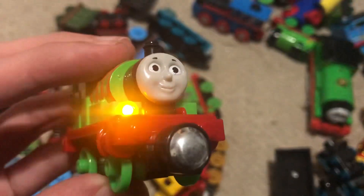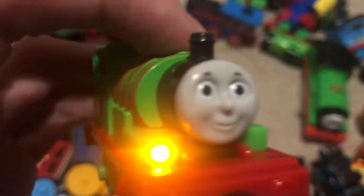So yeah, this is the closest one I have. "I'm on my way to deliver the mail." Talking Percy.